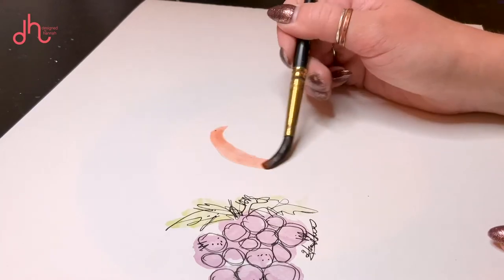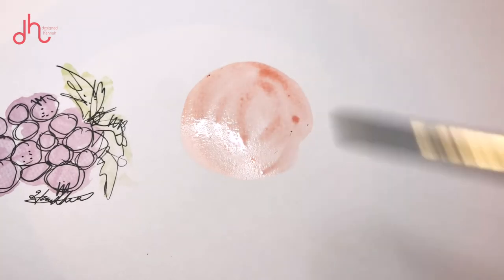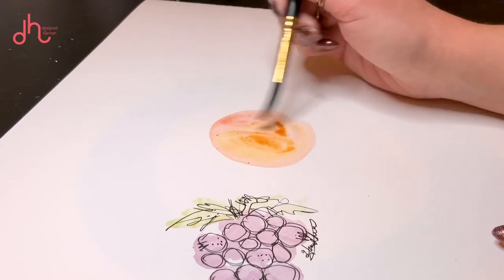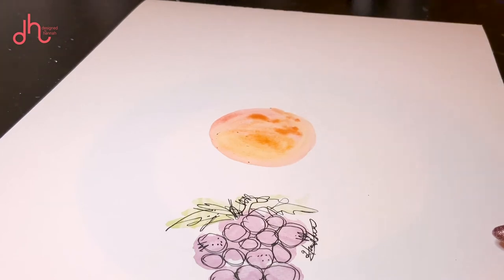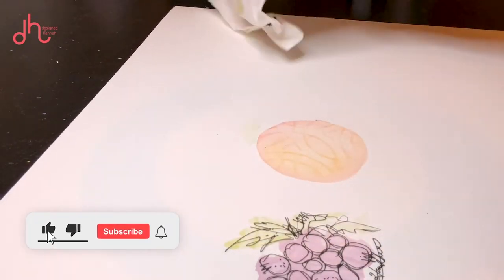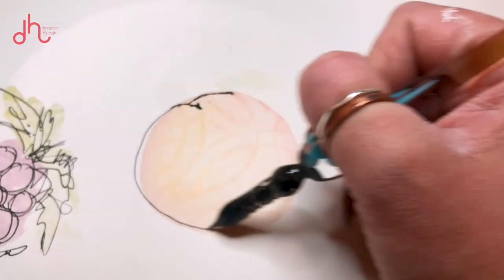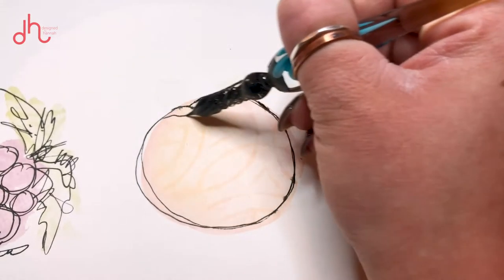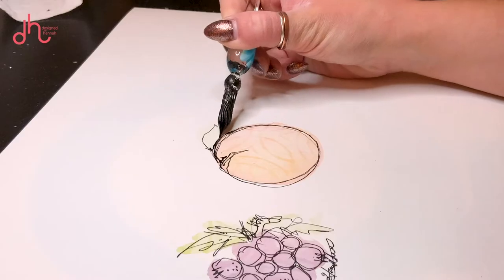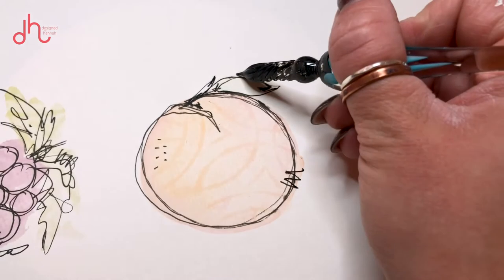The next thing we're gonna learn how to draw is an orange — this one's super simple. Start by putting down your orange paint on the paper. You could also add a little bit of yellow or red in there to give it some character, texture, and different colors. Once you're done, add a leaf right at the top — for the orange I like to go with just one single leaf. Then dry it off or let it sit and dry. Once done, go back in with your glass dip pen and draw a circle around the orange, leaving a little peach crack right up at the top, then get that leaf drawn in. Again, you can add those dots and squiggles, whatever character you like, and don't forget to sign it because you just made a beautiful piece of artwork.